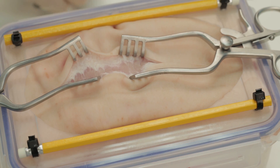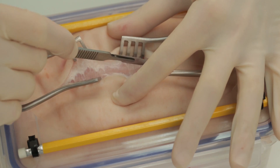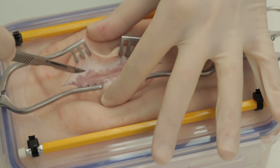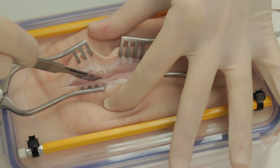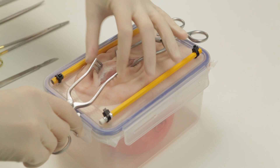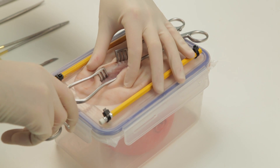These porcine models do not contain a linea alba as we would encounter in humans if performing a midline laparotomy. As such, the incision should be deepened through the muscles of the porcine abdominal wall.